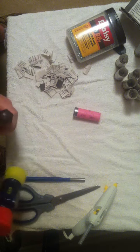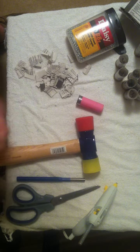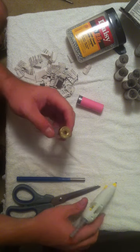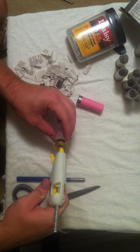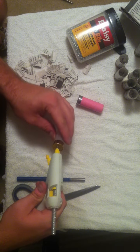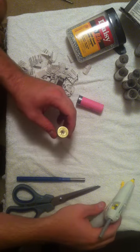Hit the end of the screwdriver until the primer comes out. You can see it's being pushed out — hit it again and it shoots out. Now we're good. Set the hammer aside because you won't need it anymore. Next, take the hot glue gun and fill that hole so your BBs don't fall out.